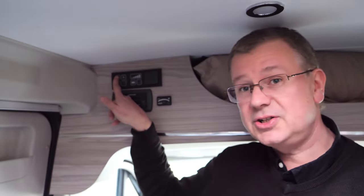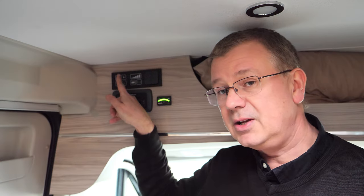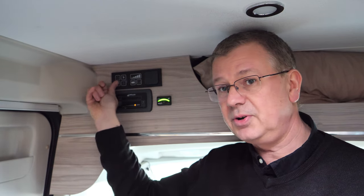First of all we need to switch the lights on and the main power on. To switch the main power on we use this button here, and then to turn the lights on we use this button.